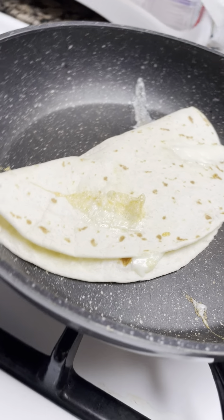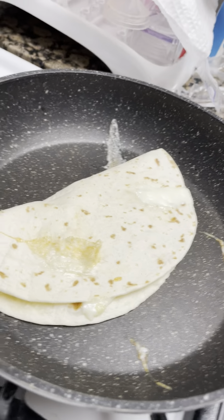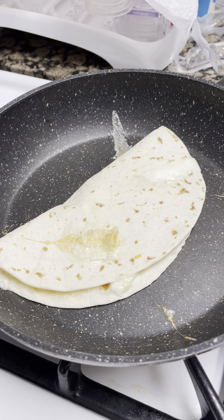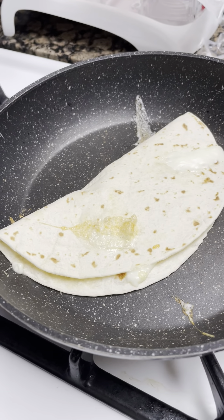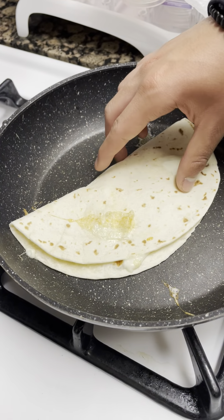In case I burn my building, we have fire extinguishers and we have a smoke detector just in case. Here is a picture of my fire extinguisher, just in case the house burns down.